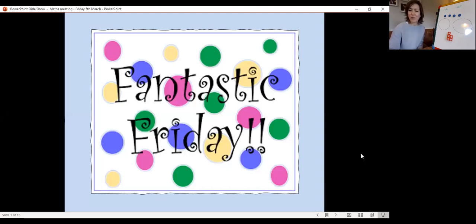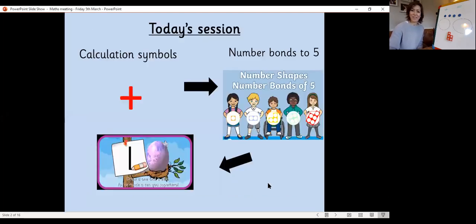Good morning everybody and welcome to Friday's Maths Meeting. In today's session we're going to be recapping our new calculation symbol we've been working on this week. We're going to be looking at our number bonds to five again using the Numicon and also having a go at writing number 10.